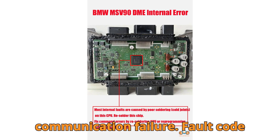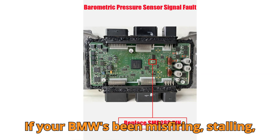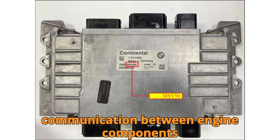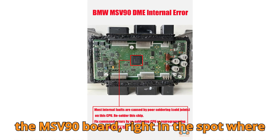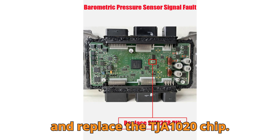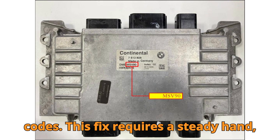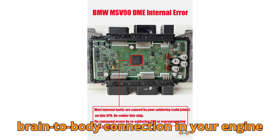Step 2: BSD Communication Failure. If your BMW's been misfiring, stalling, or just acting weird, there's a chance you're dealing with a BSD failure error — your bit-serial data interface misbehaving, a critical line of communication between engine components and the DME. To repair this, carefully drill a hole on the MSV90 board right where the TJA-1020 IC chip is located, then remove and replace the TJA-1020 chip. That tiny component plays a giant role in restoring full BSD function and clearing the dreaded 2E7C and CD9304 codes. This fix requires a steady hand, the right tools, and patience, but once done you'll restore the brain-to-body connection in your engine control system.